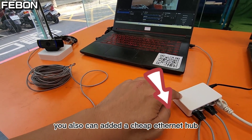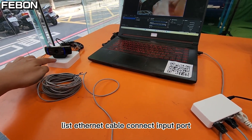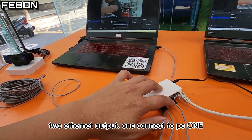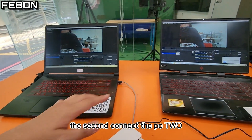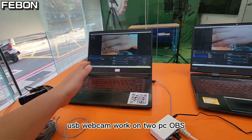You can also add a cheap Ethernet hub. Connect the Ethernet cable from the adapter to the hub's input port. Then there are two Ethernet outputs — one connects to PC1 and the second connects to PC2, both working at the same time, with the USB webcam displaying on both PC OBS instances simultaneously.